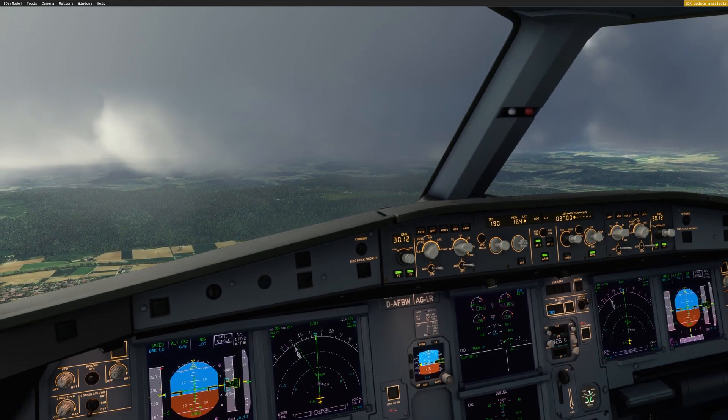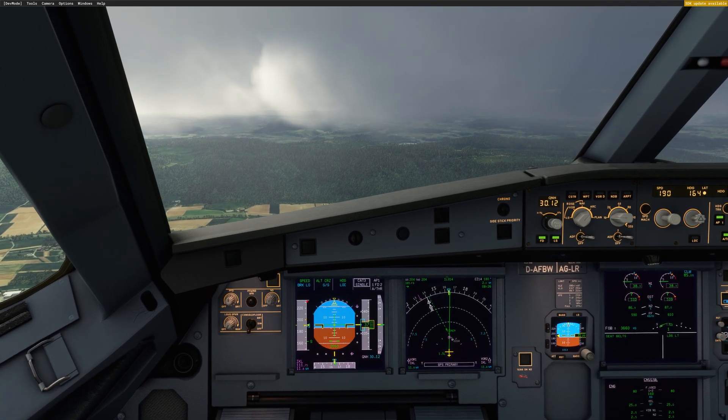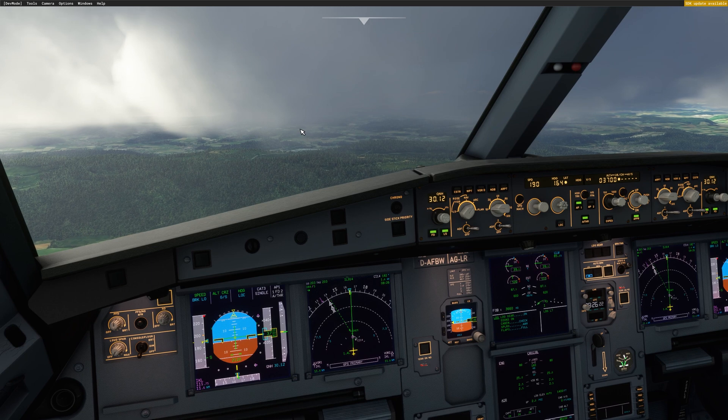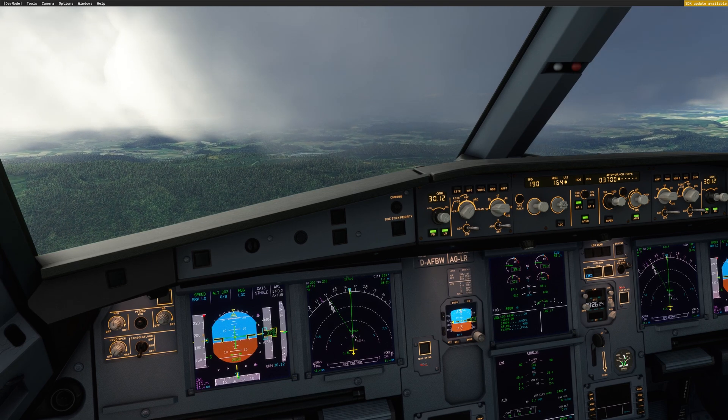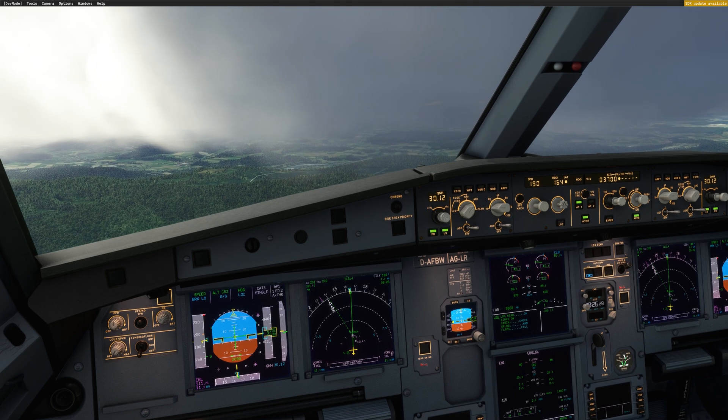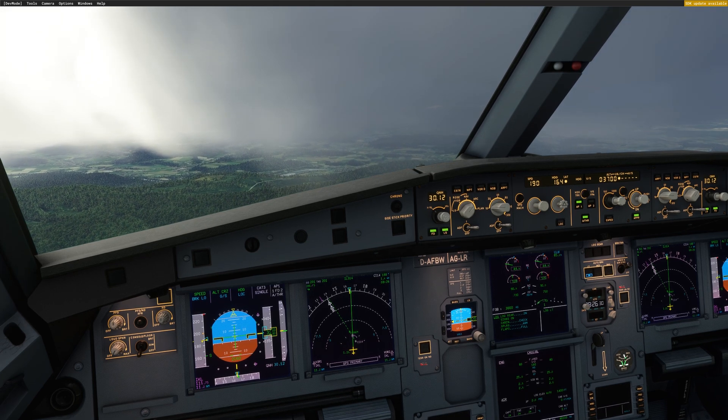This is how to fly quick approaches using the fly-by-wire A320 Neo and FSI Panel 2020. If you have any questions, please drop a comment below. Don't forget to subscribe to the channel — that will help me make more videos. Thank you and stay safe. See you next time.